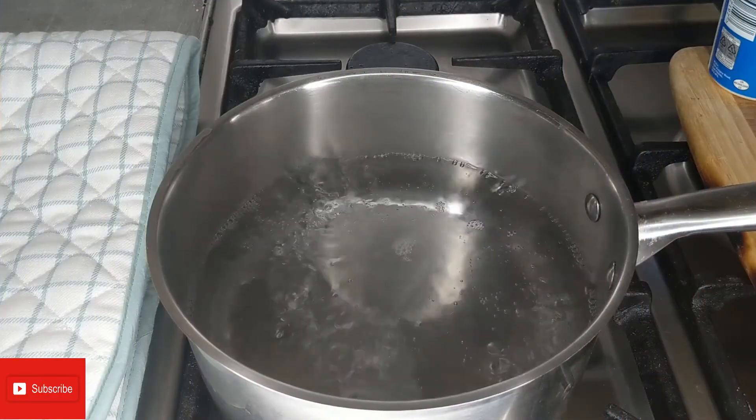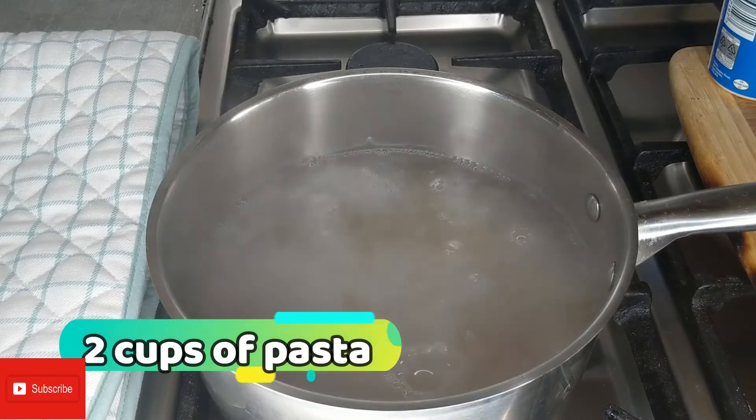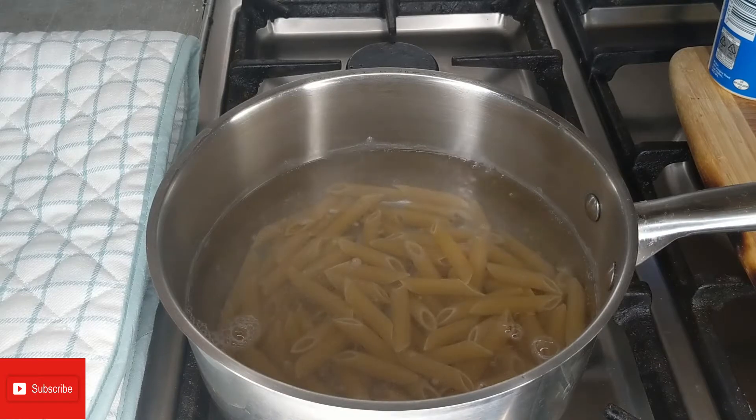Welcome to Recipe Love, thank you so much for joining me. Today I am making pasta with sauce — I'm gonna make the sauce here and I hope this is gonna be a very different type of sauce.